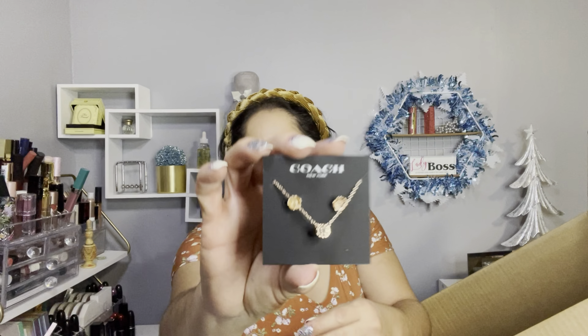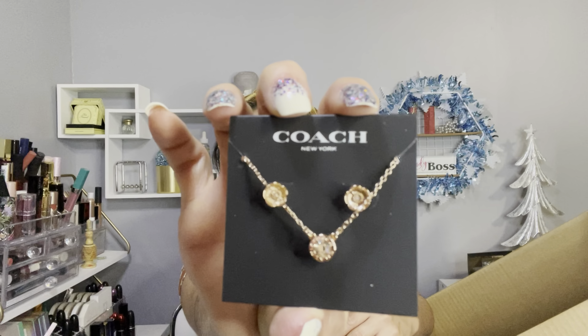I also got this and it's from Coach — it was featured in one of the past boxes and they had it for fifteen dollars. I already own one but I wanted this one as a birthday gift. Look how pretty it is — I paid $15 but this costs more than a hundred dollars, I think $125 for the set. I thought it was a great deal and it can be an excellent gift.